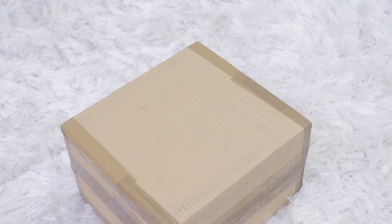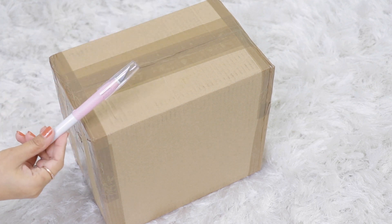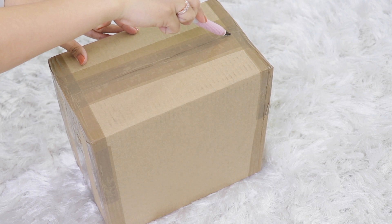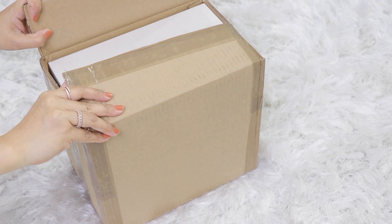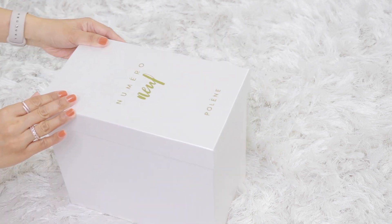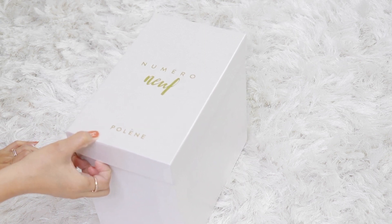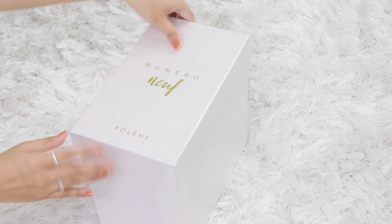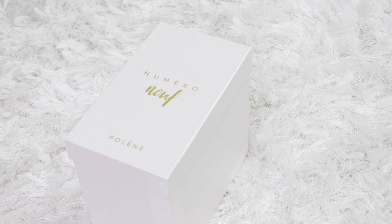Before I get into the details or the overview of the bag, let's do the unboxing! I'm so excited — this just got delivered today. I have this blade for opening the box instead of scissors. So this is the box. It's the Numeri Neuf — I'm not French so forgive me — which in English is Number Nine. They just released the mini version of the Numeri Neuf.